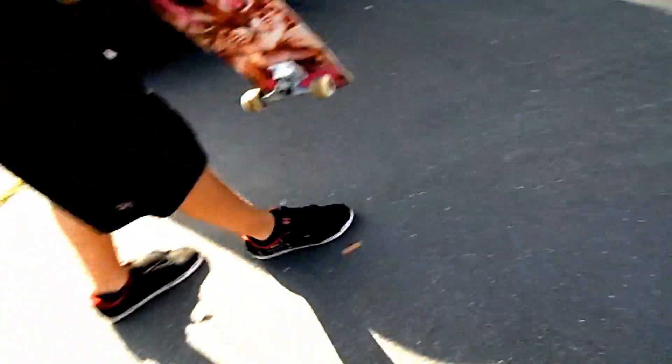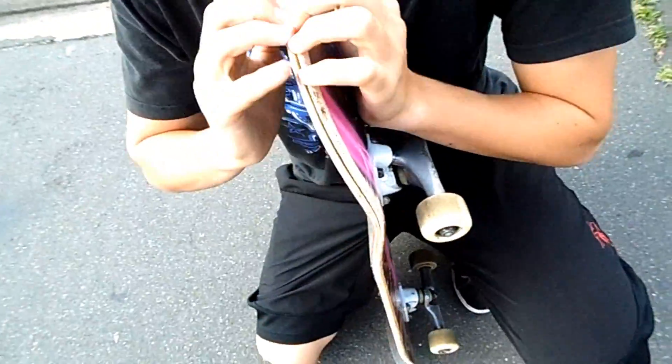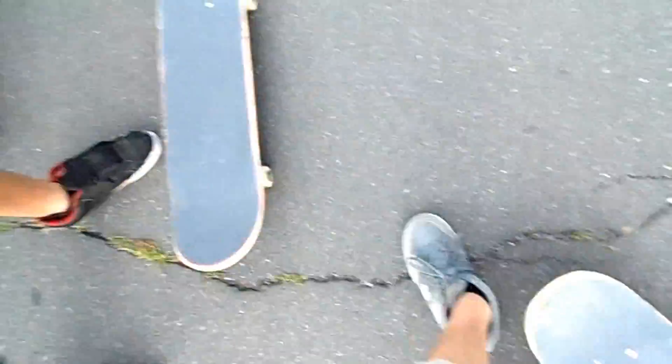Oh my god — did it snap? Yeah it snapped! So that's my frontside flip stuff. Good Wood sucks, and this is why you don't buy Good Wood. This just happened to me when I was frontside flipping — now I can almost peel the board in half. Look how deep the crack is, all the way to the center. This is the second board that snapped in less than three days. Just don't buy Good Wood because it's happening to the other side too.